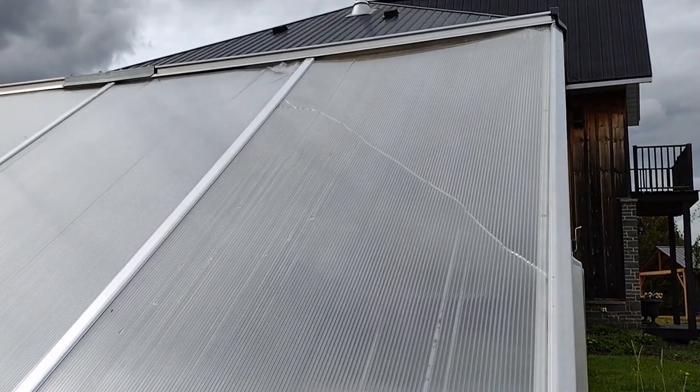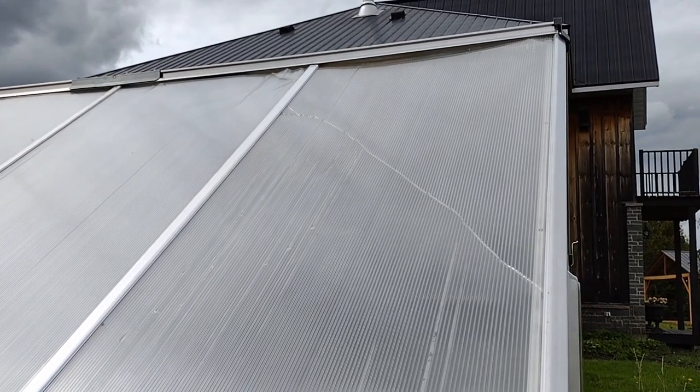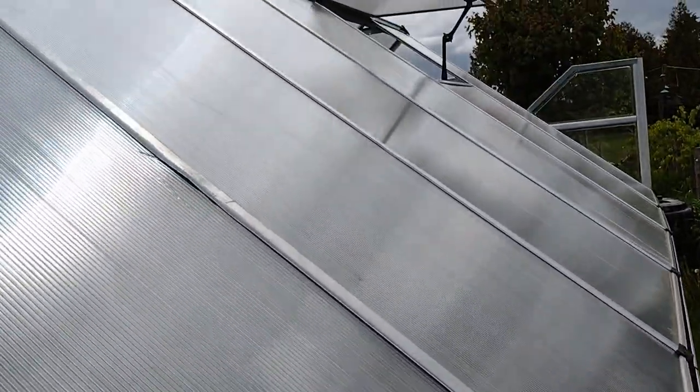A few of the panels have crinkles and folds in them but it doesn't seem to matter too much. The only thing that was a bit of a pain was that some of the panels are hard to reinsert because the metal members had been bent, and when you straighten them out they're not smooth anymore. I think these sheets of plastic really depend on there being a smooth surface for them to go in cleanly.